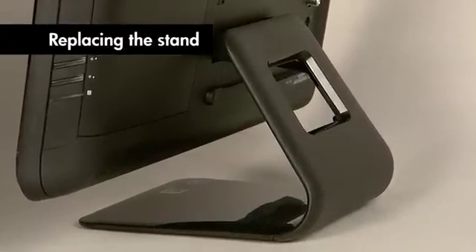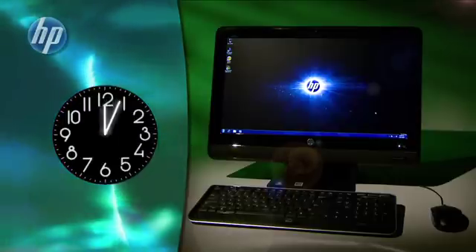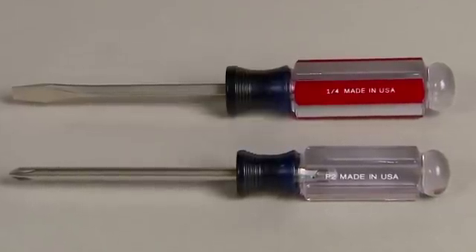This video shows you how to remove and replace the computer stand. It should take you about 5 to 10 minutes to perform this task. You'll need a flathead screwdriver and a Phillips number 2 screwdriver.